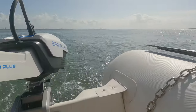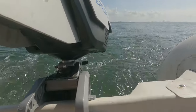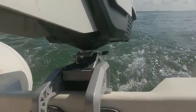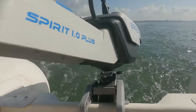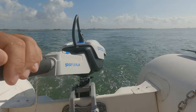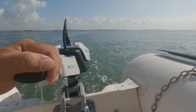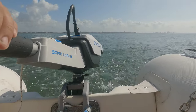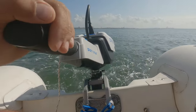Another thing worth mentioning — looking at the motor here — it has been in the sun and at the mercy of seawater for a full season now, and there is absolutely no rust on the metal parts. I have newer stuff made from supposed 316 stainless steel on the boat that is already rusted. So whatever metal they're using, it's good.